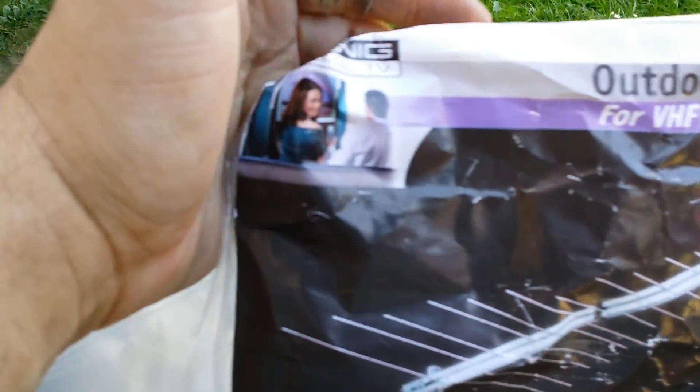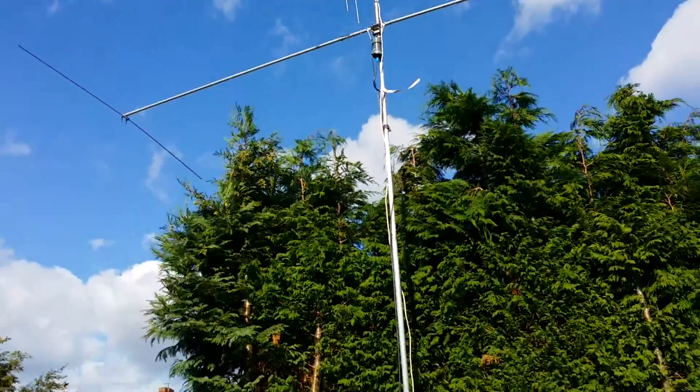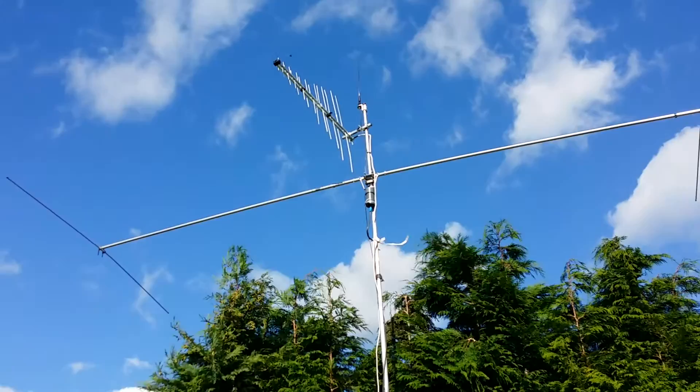This video is for the Koenig outdoor UHF/VHF TV aerial, but what I've done is put it vertical and used it for the scanner.